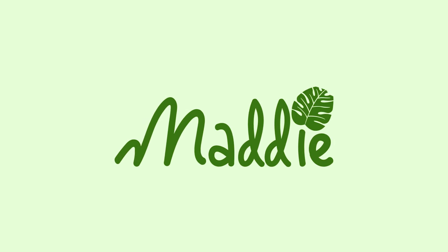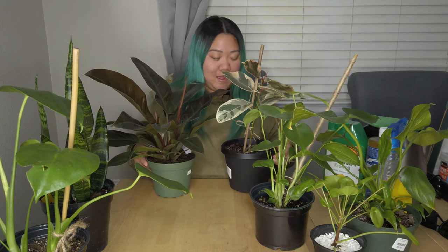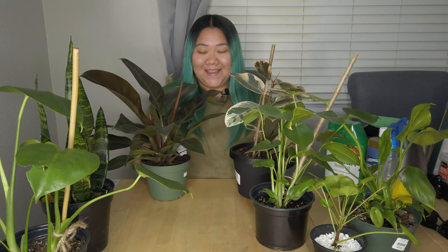Hey y'all! I have a lot of plants with me today. These two are two new addition plants that I got over the weekend. Actually, there are more coming. There's another one that's hanging on the wall — I don't really need to clean that one. But all the ones that are in front of me, I need to clean.